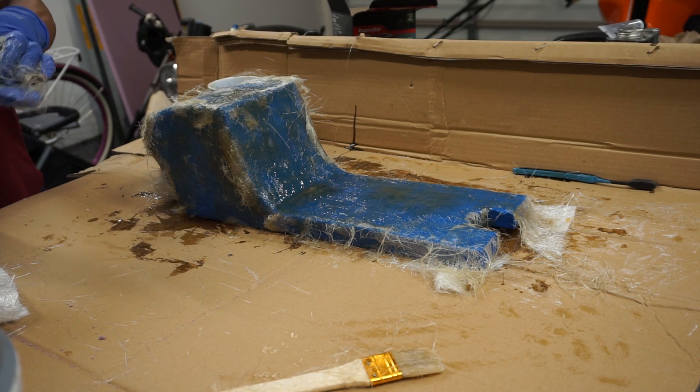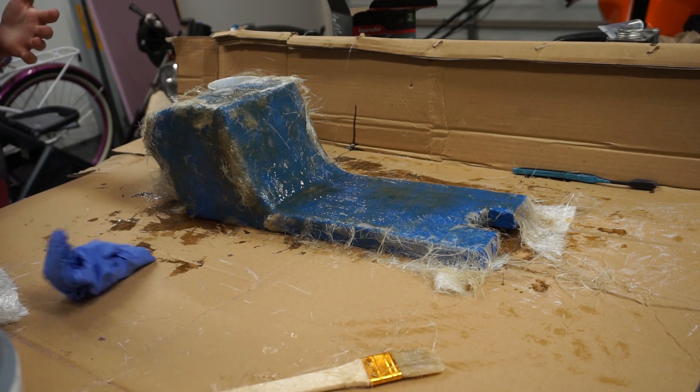Probably better off to stop playing with it at this point. It's not sticking together anymore, it's just sticking to my fingers. So I'm just going to pause it there and come back to see what happens.